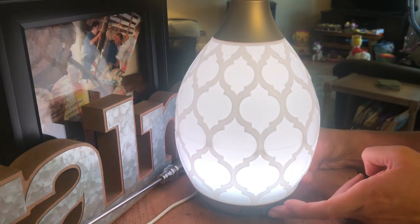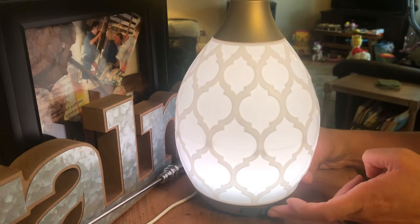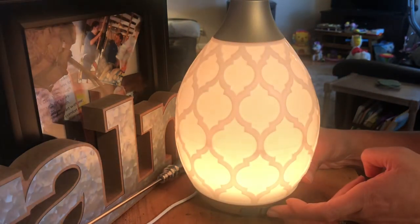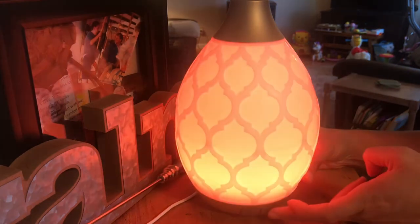This is the bright white, this is a dimmer white, and then it cycles through — that's the candle flicker. I believe it has eleven different colors or light settings.